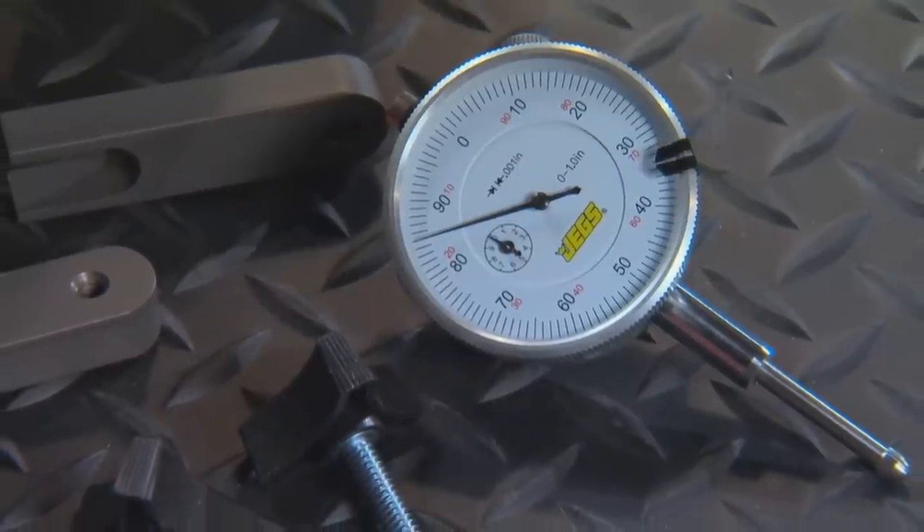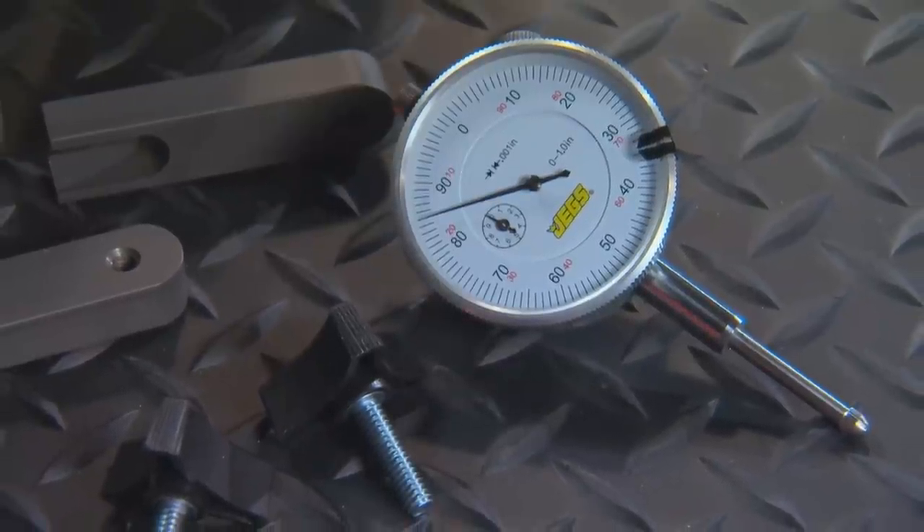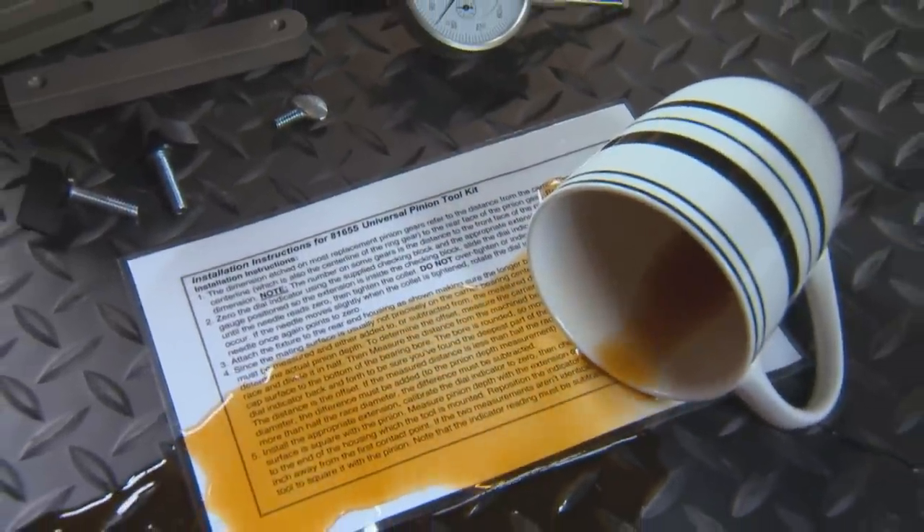My brother Rusty came back from Europe and said, 'Hey, it's called aluminium over there.' I said, 'You're crazy.' But anyway, it's flat-bottom drilled for pinpoint accuracy. The dial indicator gives you measurements in thousandths of an inch increments and comes with three different extensions.